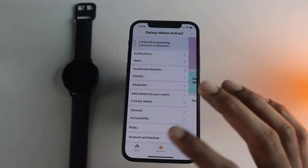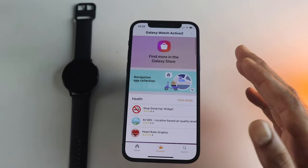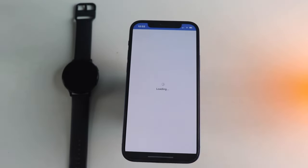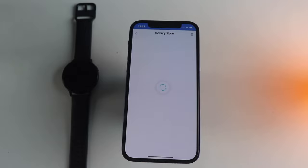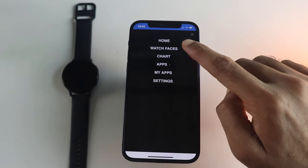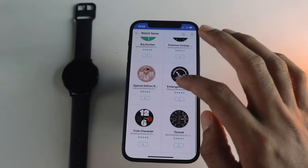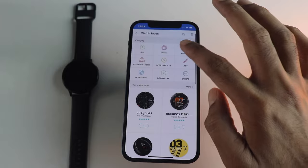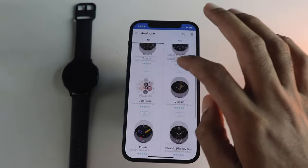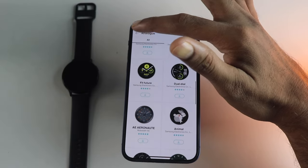Moving to watch faces — if you sign in using the Samsung account, you get the Galaxy Store from where you can download all of the apps. If you want to download watch faces specifically, just click on the watch faces section. You have a lot of options in different categories, and in terms of watch faces it shouldn't disappoint you.